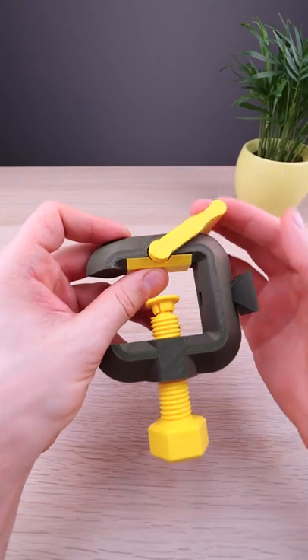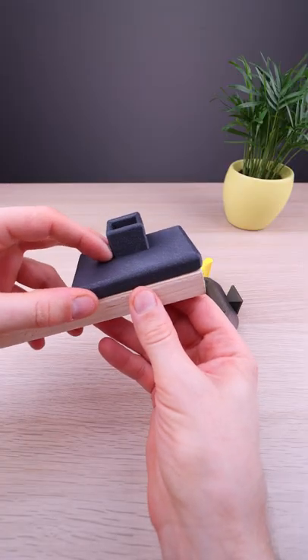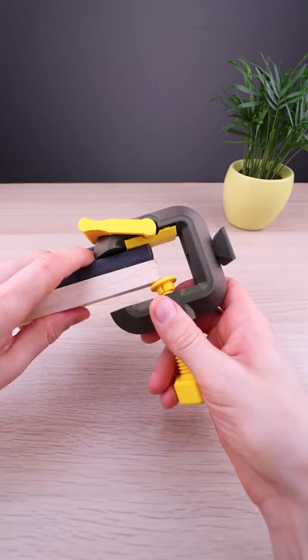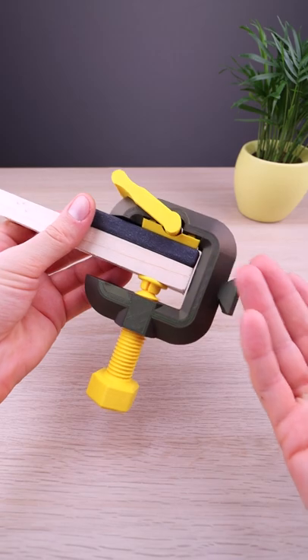You can see how the quick adjustment lever works. Let's clamp these two things together to see how it works. And to open it...